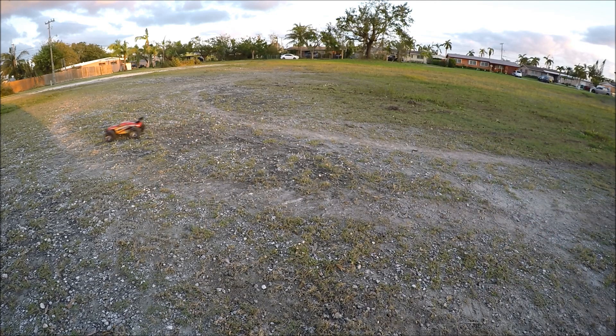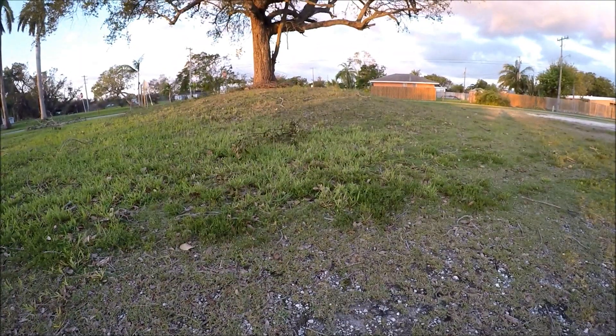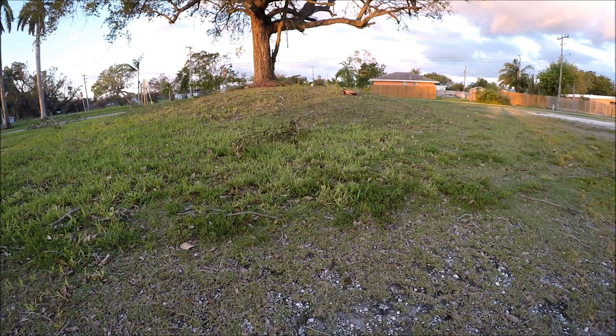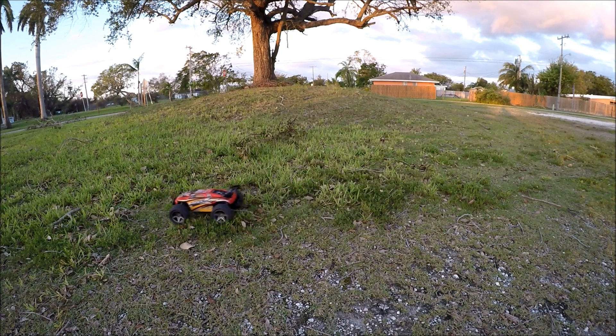It's holding its own so far in the short gravel test. Now, test number two — the tall grass test. Three, two, one — and it handles it like a champ! Look at that. Can it make it up the grassy hill? It got stuck on that big tree. That's the advantage four-wheel drive has on these truggies, but not bad on the tall grass. That wheelie was pretty sick though!